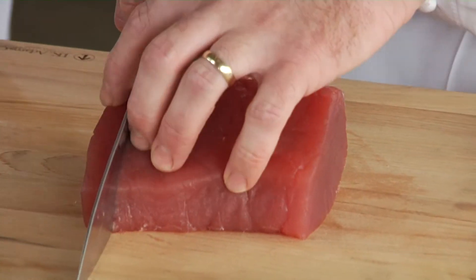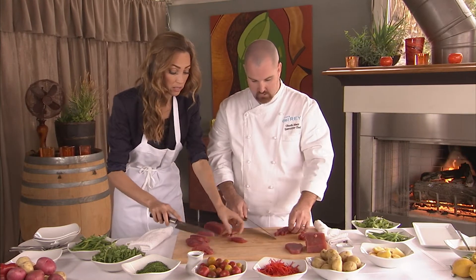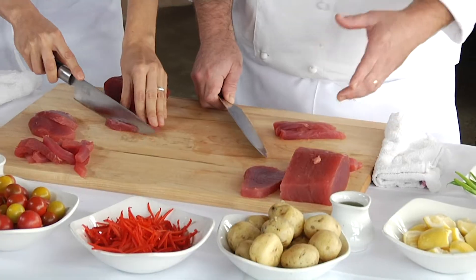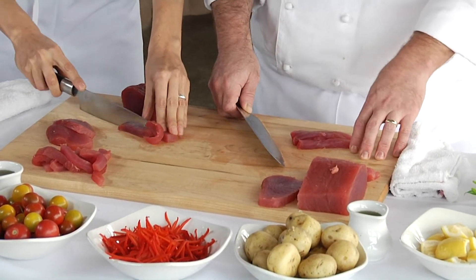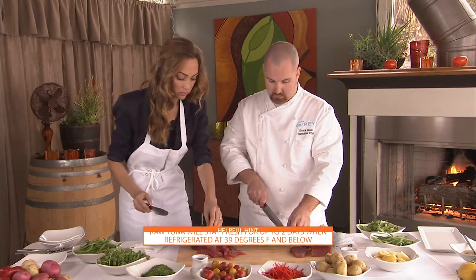We're going to cut it into strips. This dish calls for the fish to be raw — that's correct. You can also do this fish cooked for the salad as well. You can use canned tuna if you'd like, if that's more easy on the go. Now that we have our strips, we're going to cut little squares.